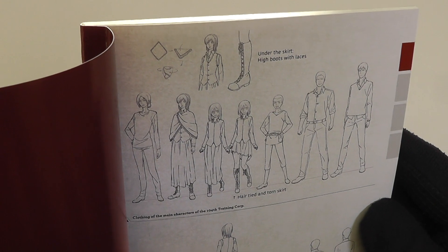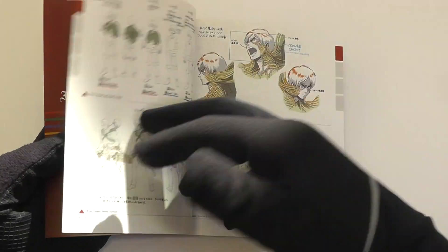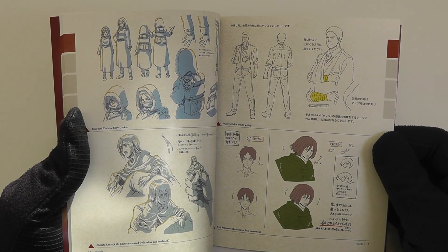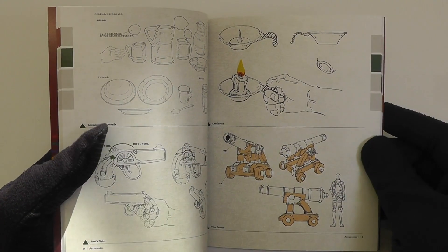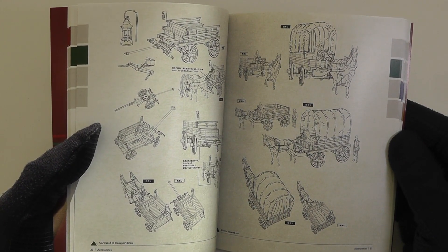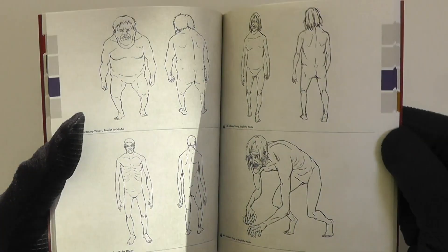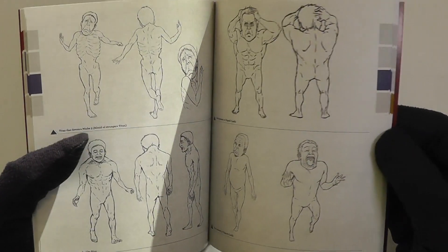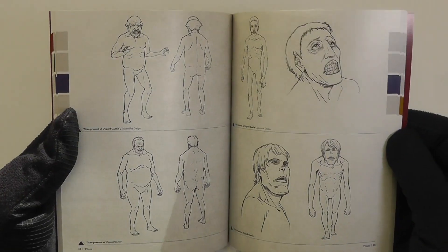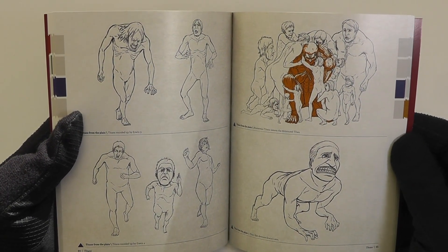I'm going to show you a bit of each section, starting with section one. I'll quickly highlight as well that our release of this film is in Japanese with English subtitles only — so on the discs themselves, the film is in Japanese with English subtitles. As you can see going through more of the book, you get some great art showing some of the behind-the-scenes elements. If you've seen the film or season two of Attack on Titan, you'll know what part that's relating to. Look at that titan in the bottom right there — looks very happy. There is a lot of production sketches in here. This is the kind of thing I find fascinating when you get to see the actual designs of so many things like these titans. There's a wealth of designs in here — it's really cool to look at.